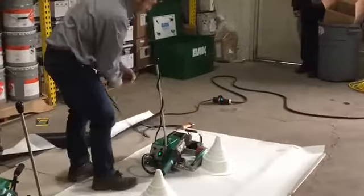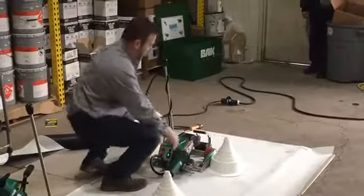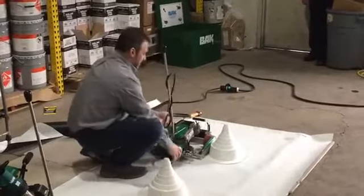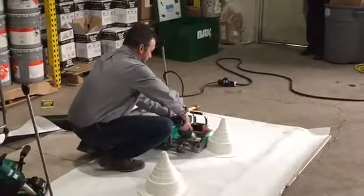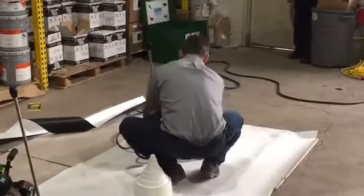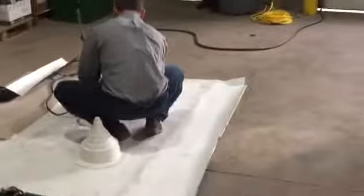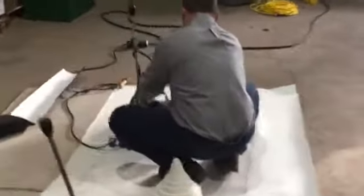Typically, with a membrane that's warm like this, you can weld one of these boots in about 26 seconds. So just like you're doing a normal overlap, once you place your heat source in, this is going to start moving.